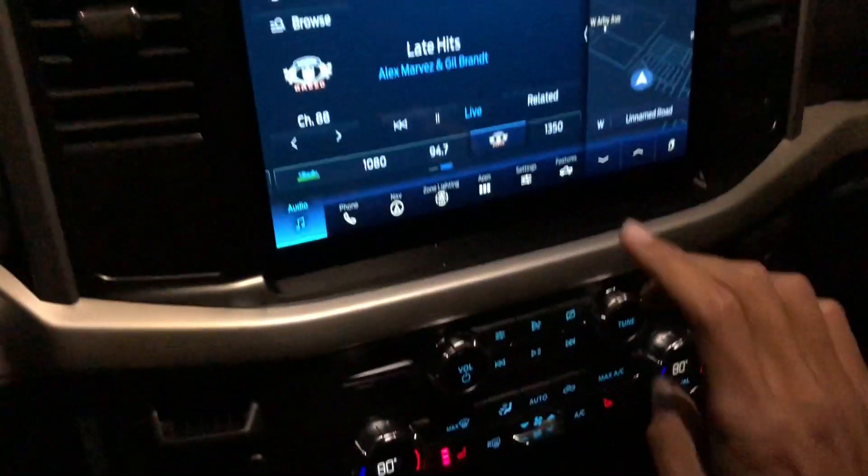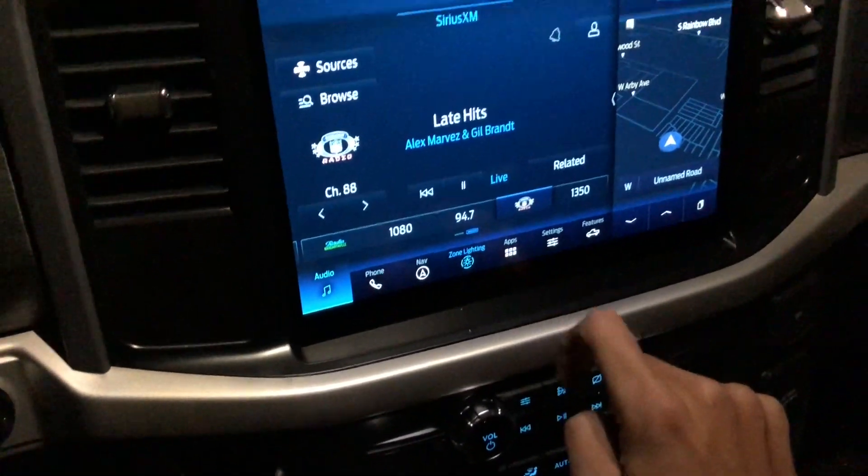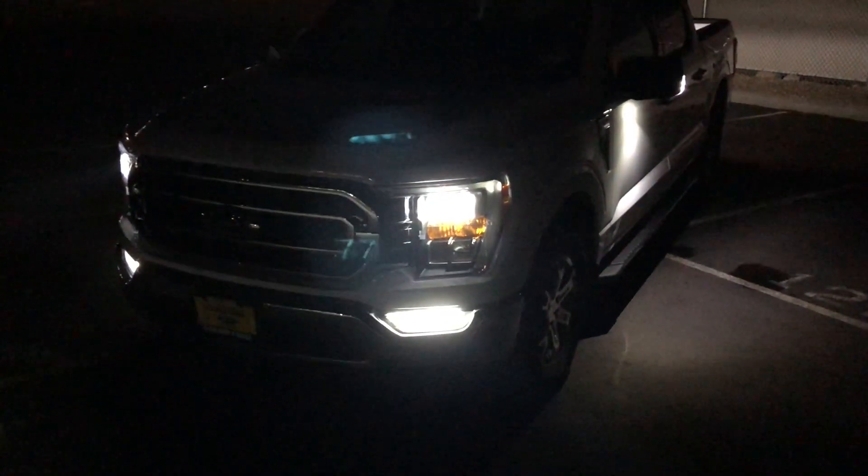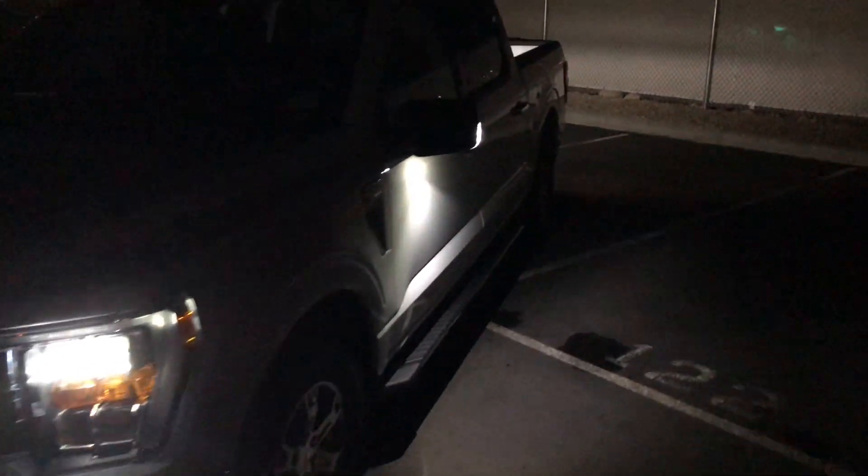Let's check out the zone lighting — we'll press this. With everything on, you see it has the headlights and fog lights on, and it has the puddle light with this spotlight right here facing out. You can see it really lights up the ground nicely.